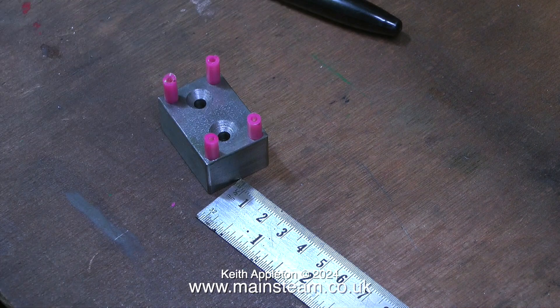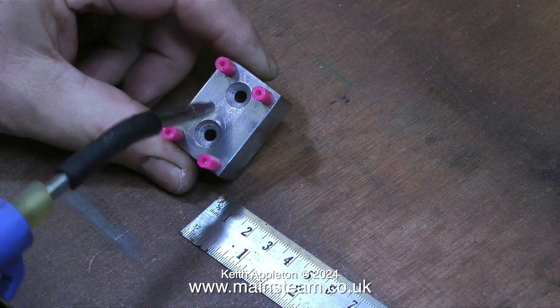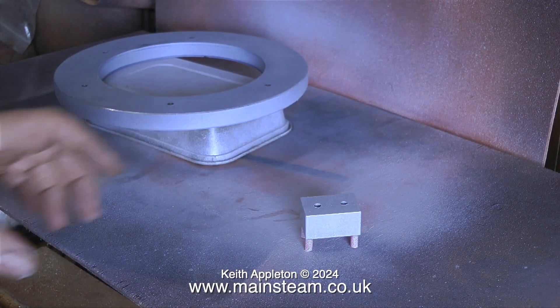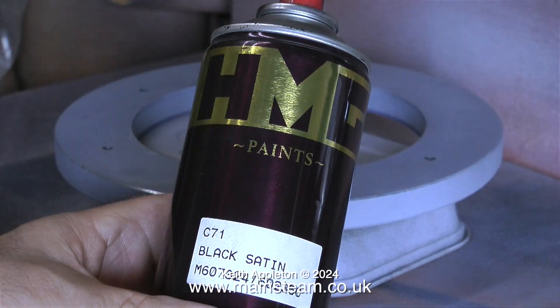I'm about to paint this component. To stop the paint from getting on the threads I'm using some old silicone rubber tubing — don't ask me why it's pink! Before I start to paint, I'm just removing any burrs from around the edges of the countersinks using a needle file. I'm painting this block with etch primer — as usual this is Precision Paints etch primer, as I've shown in previous videos — and this is HMG Paints black satin, which will be the top coat.